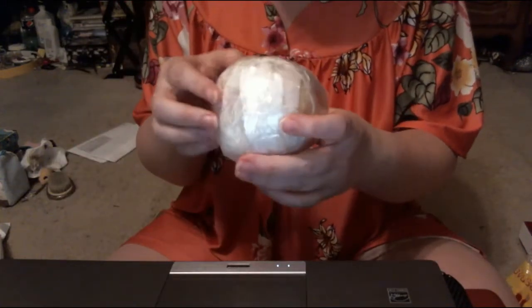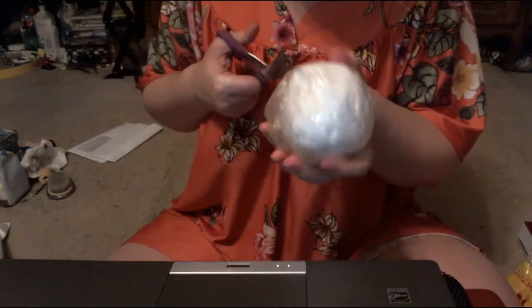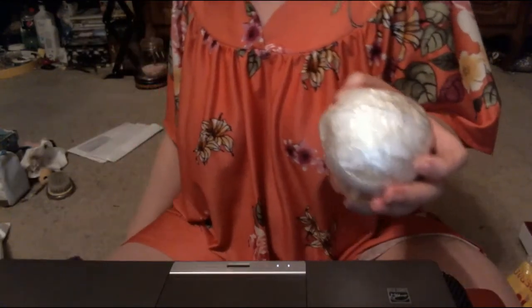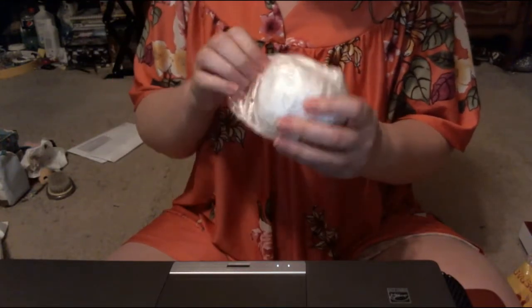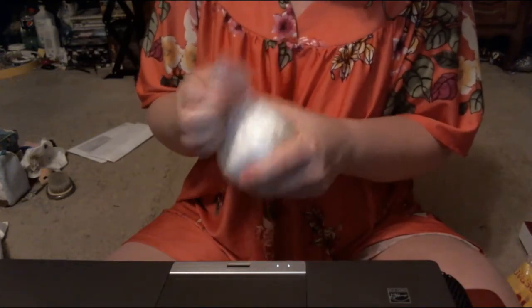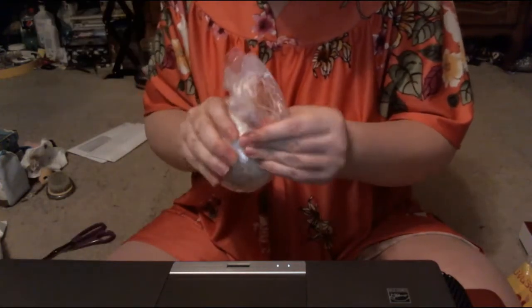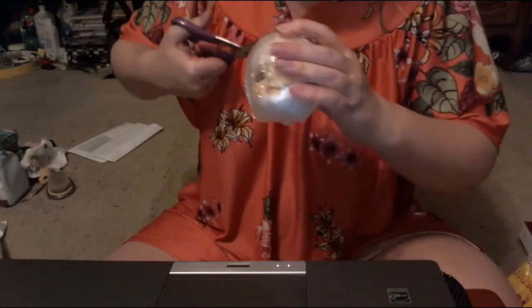Oh wow, I really never thought I would have this one. If I could just figure out how to get all the rest of the packaging off, I'll be in good shape. I feel like I need a sharper, smaller pair of scissors. There we go. She did certainly package it very well, which is good — I certainly appreciate that.